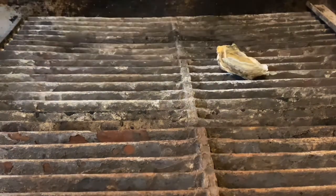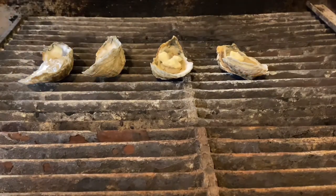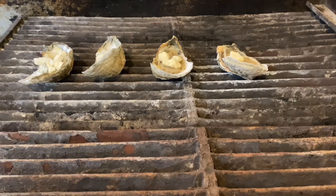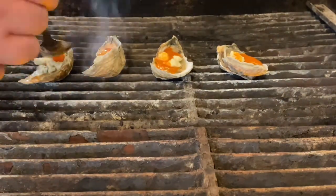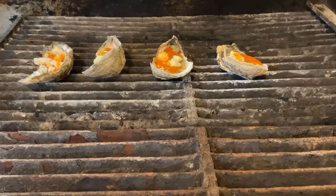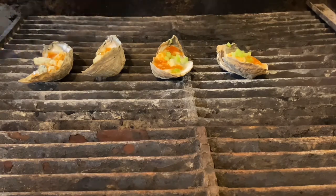When grilling the buffalo blue cheese oyster, we're actually going to start with the blue cheese crumbles. Sprinkle a little bit of blue cheese on top of each oyster, then finish with one teaspoon of the hot sauce butter mixture per oyster and throw that right on the grill. Give that a few minutes, let the cheese start to melt, the sauce will start bubbling, and then one minute before you pull it off the grill, we'll finish with the minced celery.